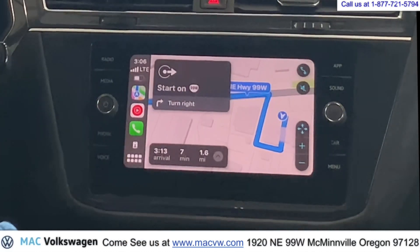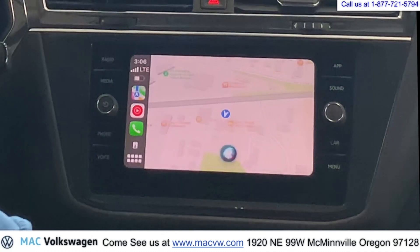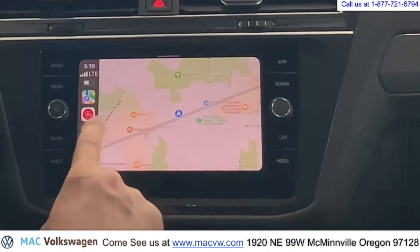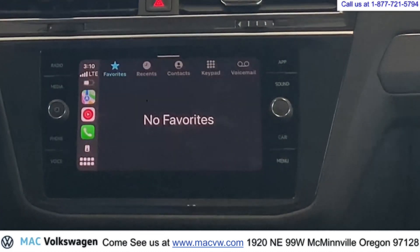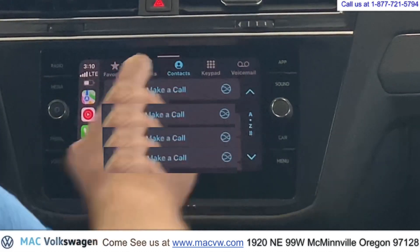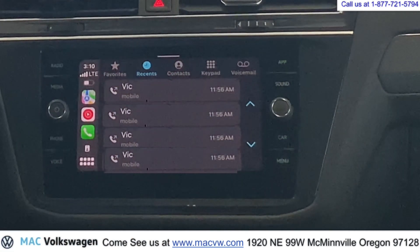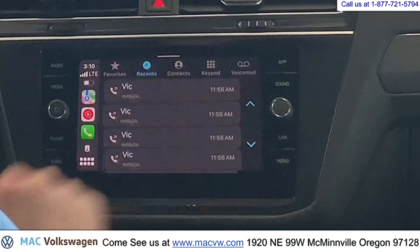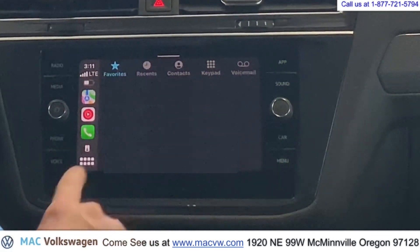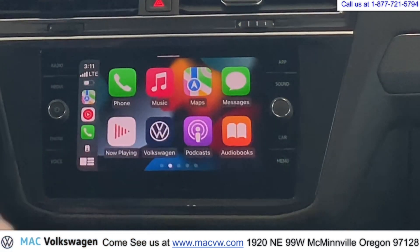And we decided we don't want to go there. Hey Siri, cancel route. To make a phone call on Apple CarPlay, push the phone button. Go to your contacts, go to your recents, and then just push the button you want to call right there. Apple CarPlay is so easy because all of your information is already in there — it's just like using your phone.